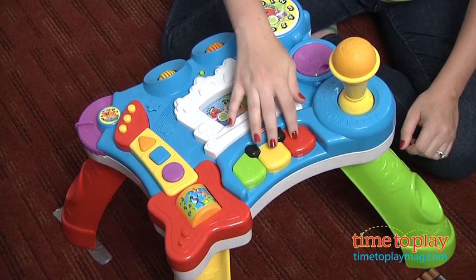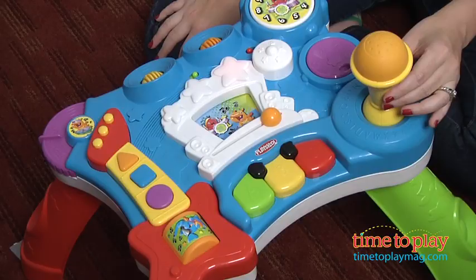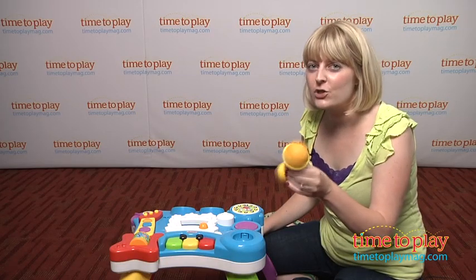In Music Mode, kids can create their own music by pressing the piano buttons, the guitar buttons, the drum button, and even removing the microphone rattle and shaking that around.